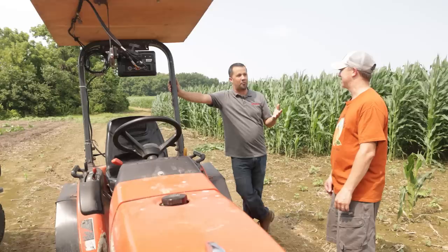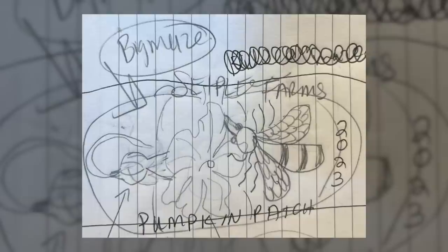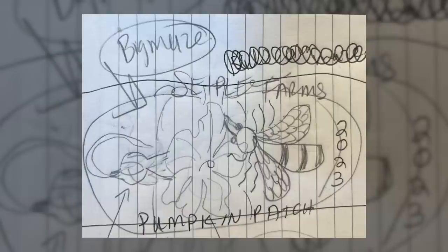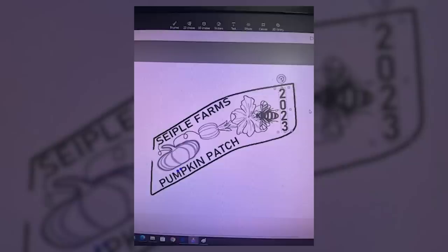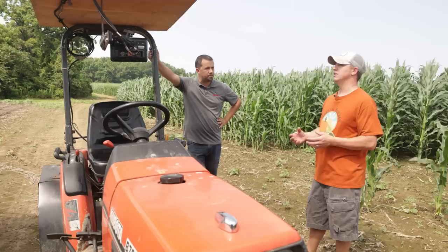Tell me about the process of creating the maze itself — how do you decide what to cut and get that loaded into the monitor? It all starts out with my wife's idea in her head. She draws it out for me, and we come up with a plan that fits the area we're trying to cut. Then we basically use the PLM program. I download images, create images, and upload those into the GPS, and then I convert that over to coordinates.